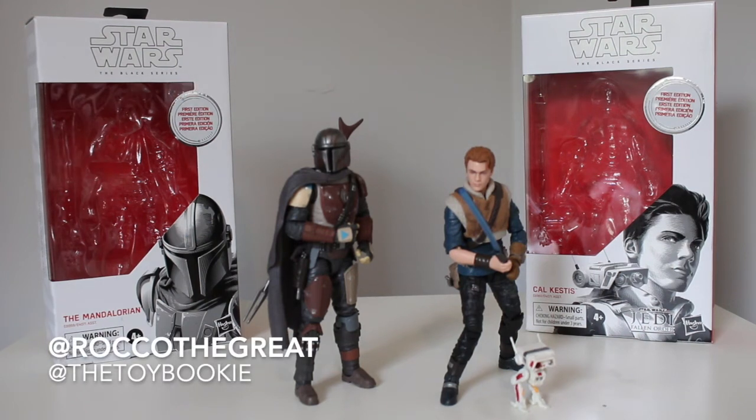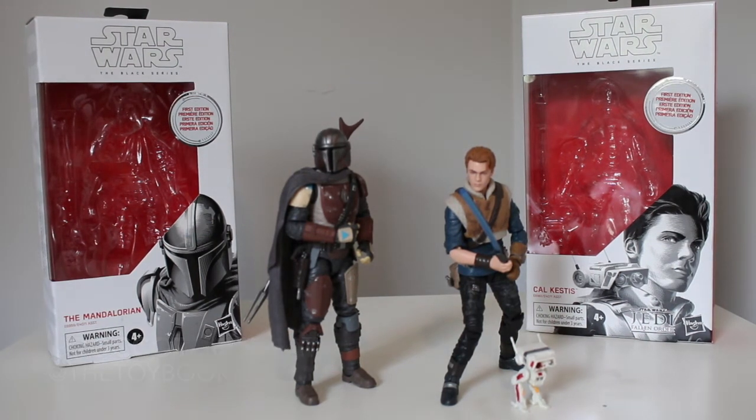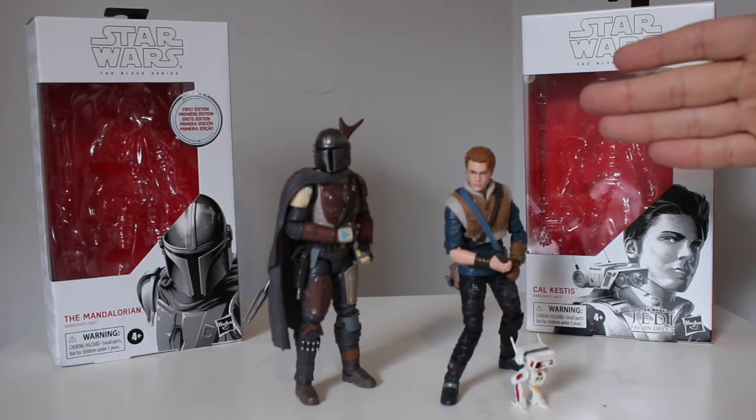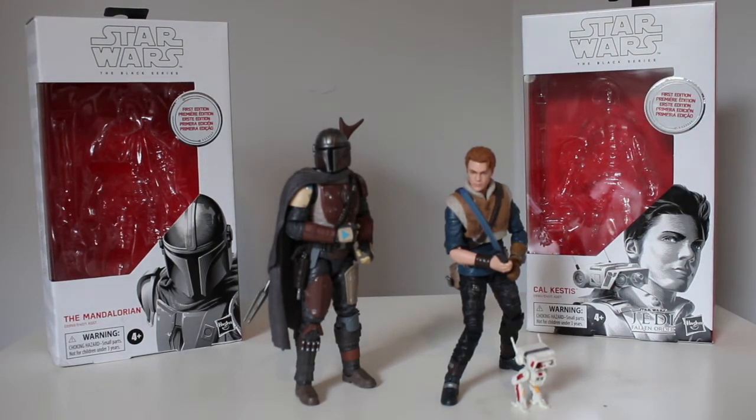Yo everybody, this is Rock of Great, aka The Toy Bookie, and in today's video we are going to be doing a review of the first edition Star Wars The Black Series Cal Kestis — I actually just know him as Cal — and the Mandalorian figure.